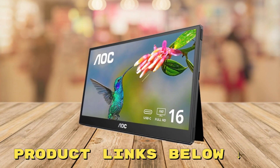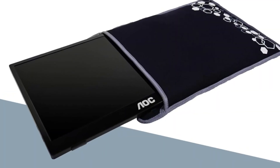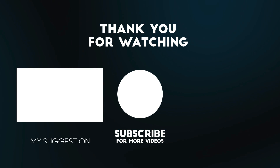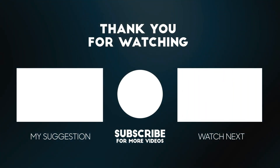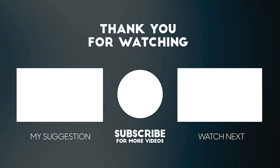You can grab this amazing portable monitor at a fantastic price using the links provided below. Thanks for watching — please consider subscribing for more videos like this one, and liking and commenting if you enjoyed it. Don't forget the links to the product mentioned in this video are below to get the best possible price.